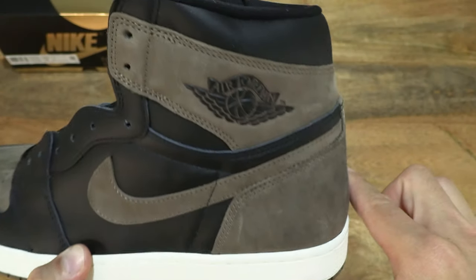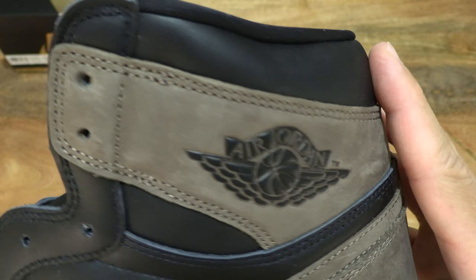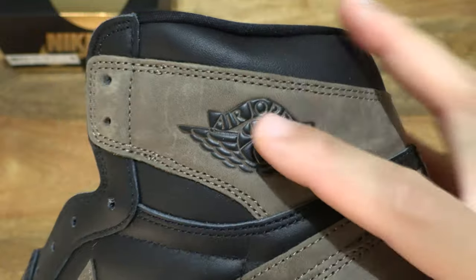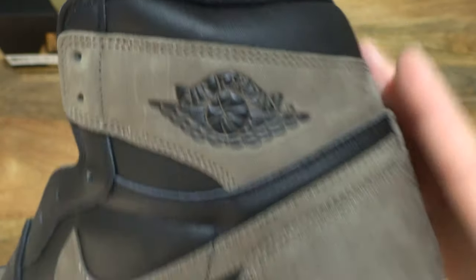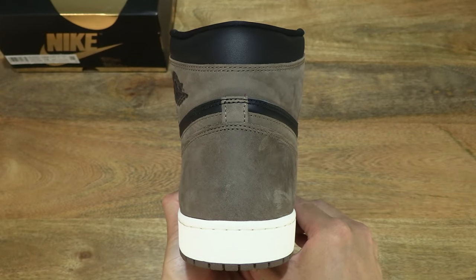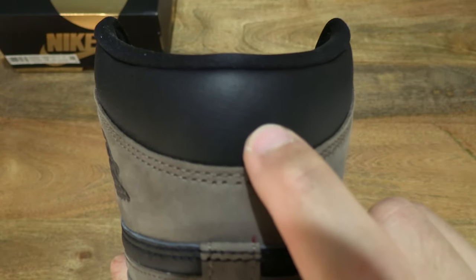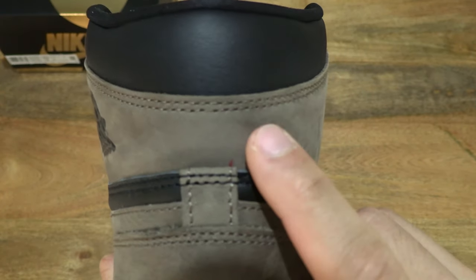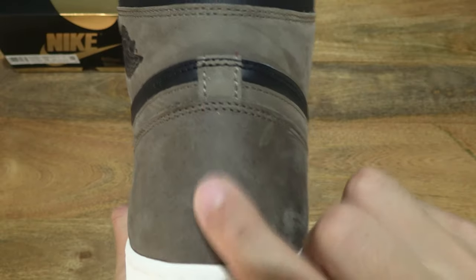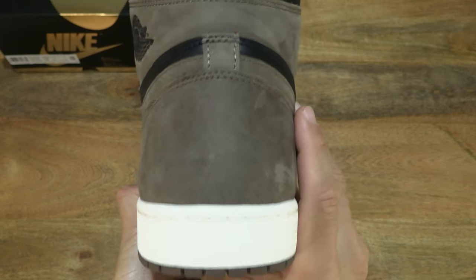Continuing through towards the back of the shoe we see the same details throughout, and of course the Air Jordan branding right there. Taking a look directly from the back, we see that very finely grained leather for the black panel and the very smooth, almost ultra suede of the Palomino named panels in brown.